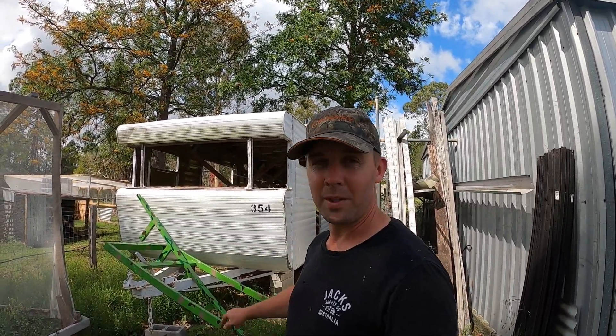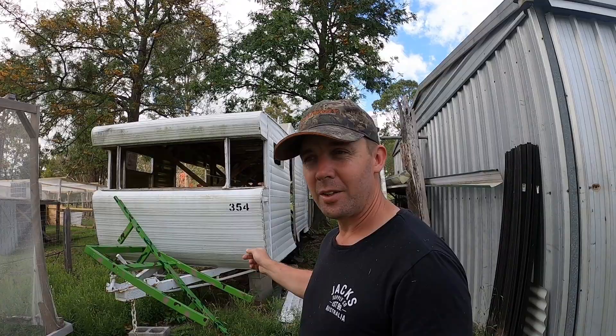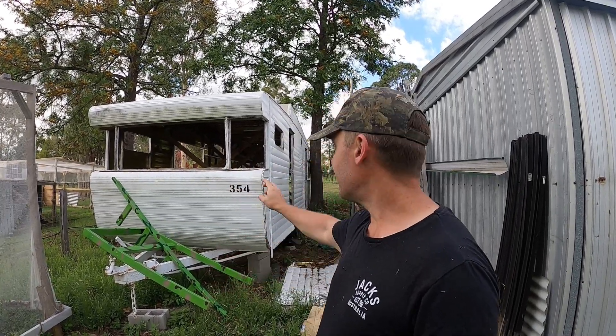Since the caravan is no longer required and it's just sitting there wasting space, I'm sure we'd find something else to put there — probably another berry tunnel or a chicken coop. But instead of getting it hauled away, I'm thinking what I'll do is dismantle all the sheeting and aluminium on the inside and build chicken tractors or chicken coops with it. Because why not have another chicken coop? Never have enough chickens.